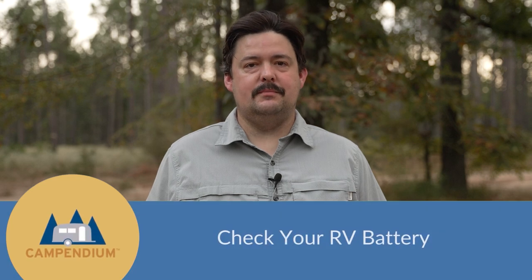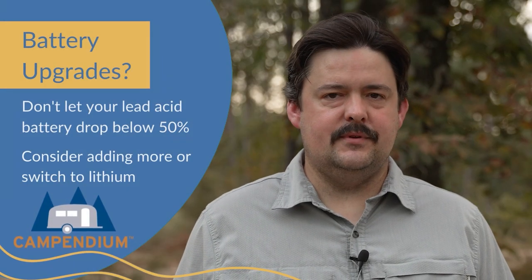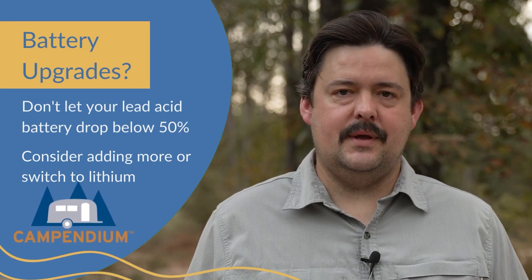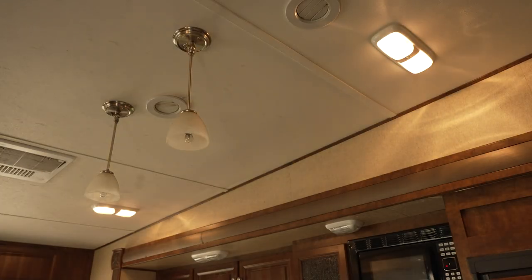Tip number five is to make sure your RV battery is fully charged and working properly. When you bought your RV, it probably came with one lead acid battery and that's enough to get you through a weekend. You're not supposed to let the capacity get below 50% on those, so if you want to take a longer trip, you could always add more batteries or switch to lithium batteries. The things that drain power from your battery while you're boondocking are your furnace, your awning, your lights — anything that's connected to the 12-volt system.